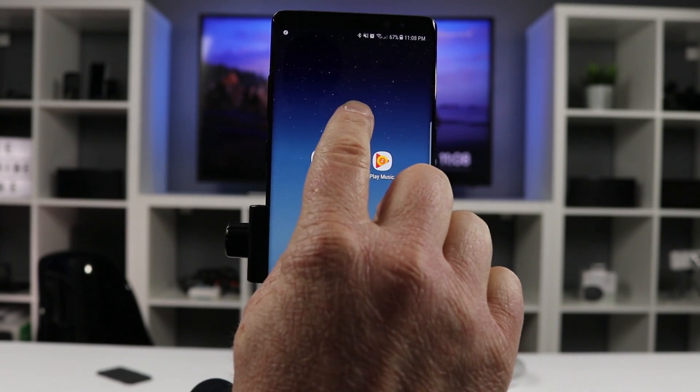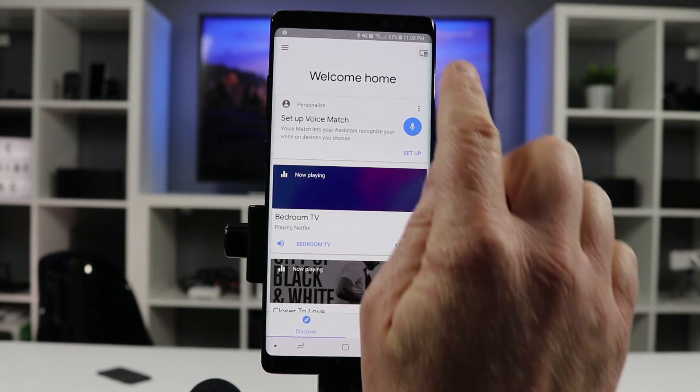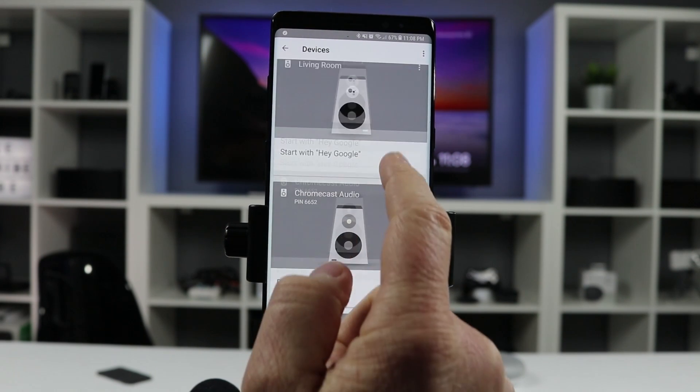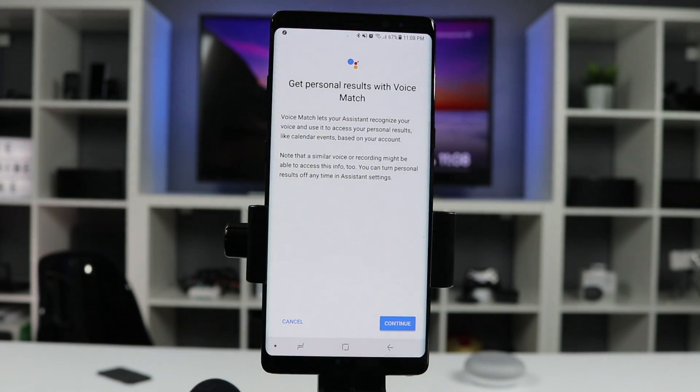Now that we have everything set up, we do need to go into the Google Home application and link our Chromecast to our Google account so that we can control it by voice. We also need to link our Google Home if we have not done so. Once you have done all of that, you are ready to turn on and off your TV. Here we have the Chromecast Ultra in the background — that's actually the name of my TV — so that is what you will use to turn on and off your TV.